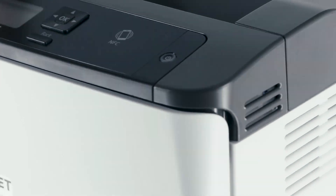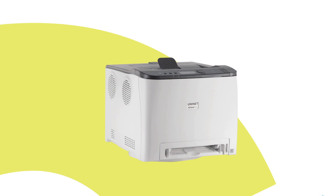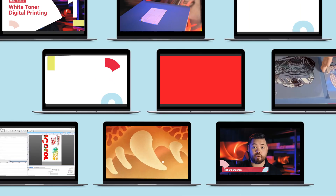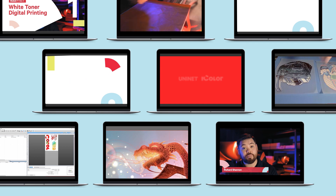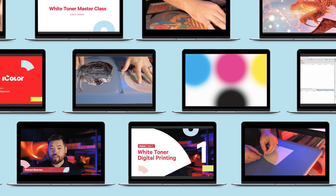You already have the best-in-class digital white toner transfer printer system. Now, you can elevate your printing business into a class of its own. Welcome to UniNet iColor White Toner Masterclass Training — a brand new and constantly updated training video series to properly produce digital transfers for apparel and hard surface decoration, eliminating weeks of expensive trial and error. By master printer and coach Richard Shannon.